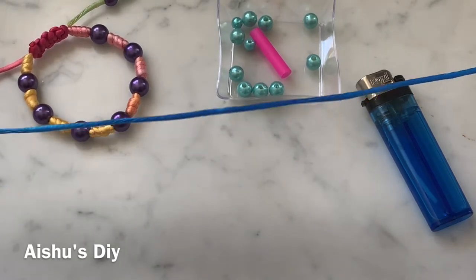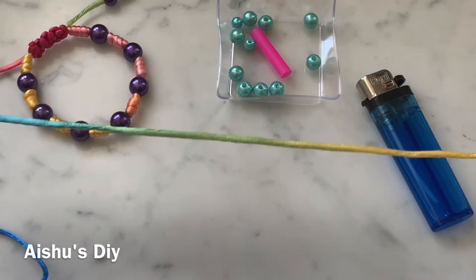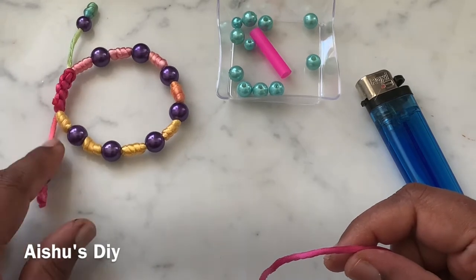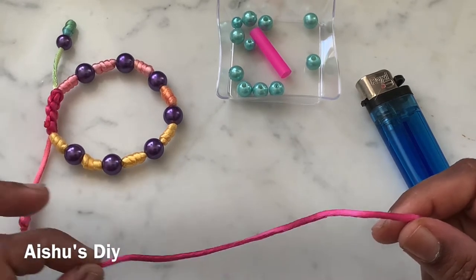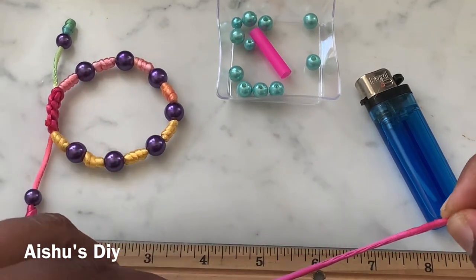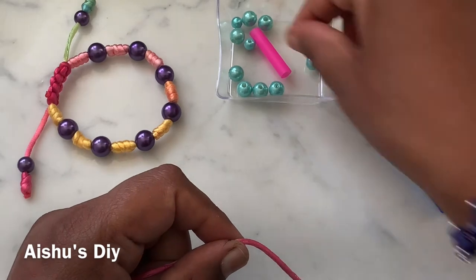From here, that's where I'm going to start. I need to leave a considerable length because I have a barrel knot as my end and then a bead, so I need sufficient cord to do a barrel knot. You will not be able to do it with a shorter cord. I'm saying leave about a nine-inch tail minimum, and then I will start my first knot.